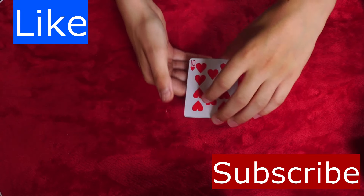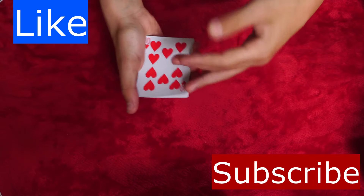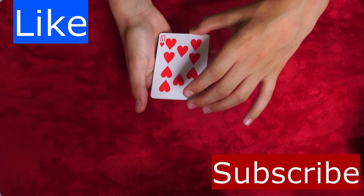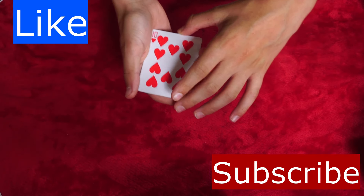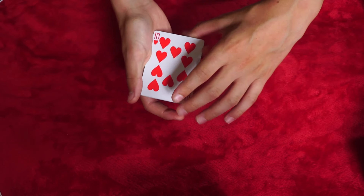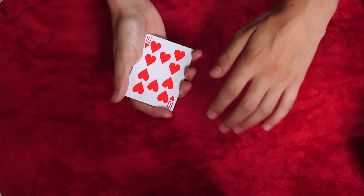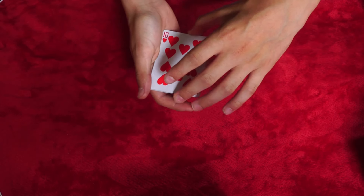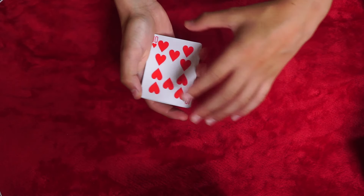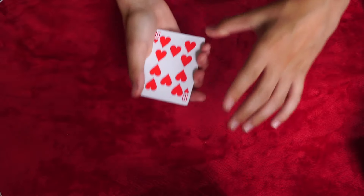Hey guys, welcome back to my channel CMM52 Card Tricks. Today I'm going to show you the performance and the tutorial of the Elmsley Count. The Elmsley Count is a really good move, and if you get it down really well it will look really clean in performances. You can use it in a lot of tricks. I did use it in the Jumping Jokers performance I did a couple of days ago. I hope you guys enjoy it.